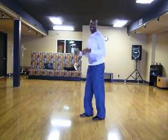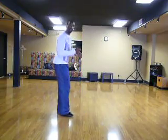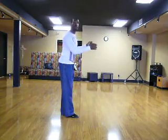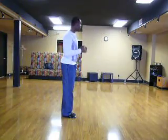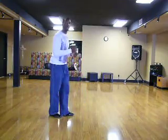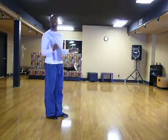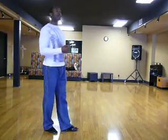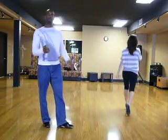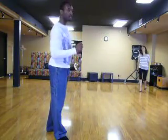We're going to do one full basic first: quick, quick, slow, quick, quick, slow. Then quick, quick, slow — lift that hand — back in place, close your feet. She's all the way around. Here we go: rock, step, step. Rock, step, step — get ready. There she goes — it's all done. Fantastic. Let's practice two basics and then underarm turn, two basics and underarm turn.